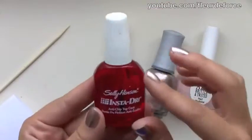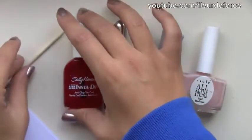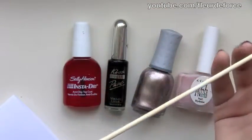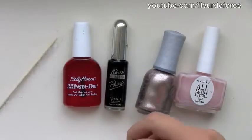You're also going to need a top coat. The one I'm using is Sally Hansen's Insta Dry, which I love because it dries very quickly, as the name would suggest. And then you're going to need a cocktail stick or a toothpick — in my case I'm actually using a BBQ skewer, but anything with a point. An orange stick would also work, or a nail art tool if you have one.